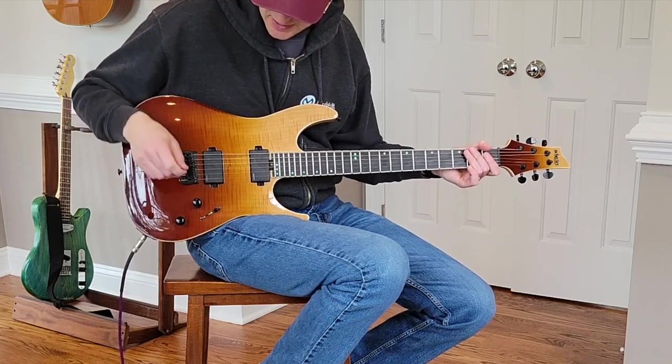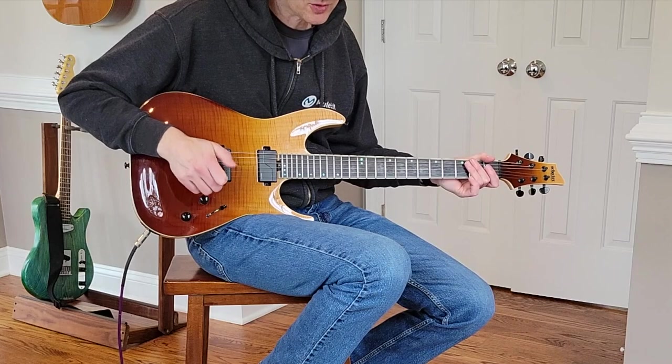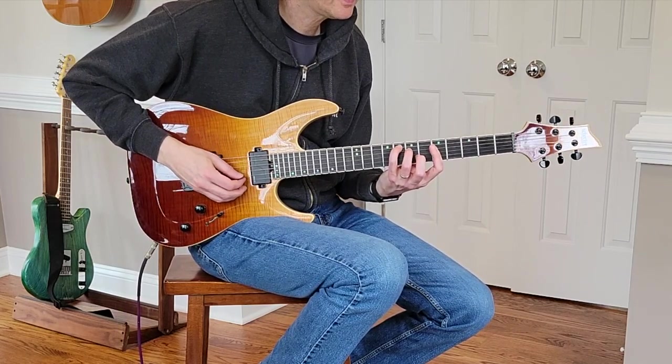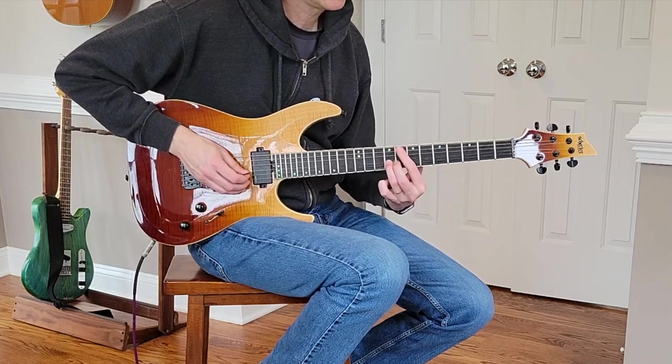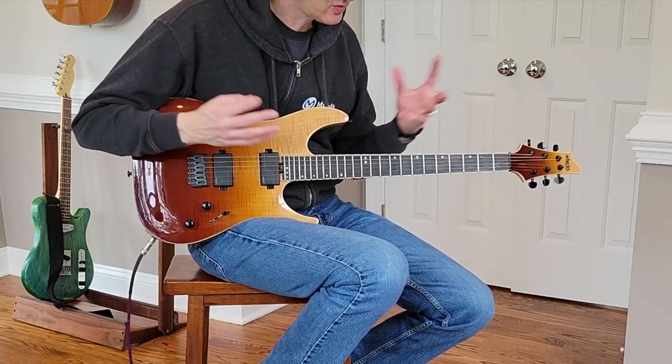For clean tones on the neck, I definitely like the more traditional setting. I think you get better definition, especially with chords and more airiness to it.